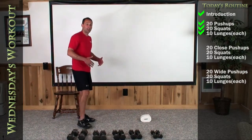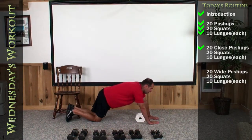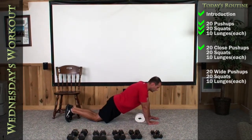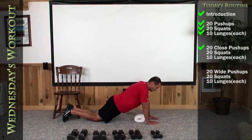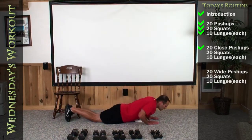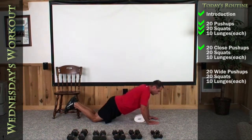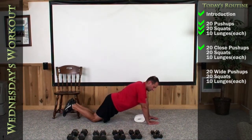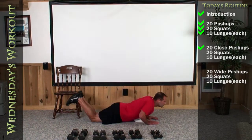This time we're going to go through the push-ups again, but we're going to do a close grip one. Get yourself in that tricep push-up position and get a nice deep chest. Here we go, 20 reps. One, two, three, four, five, six, seven, eight, nine, 10, 11, 12, 13, 14, 15, 16, 17, 18, 19, and there's 20.